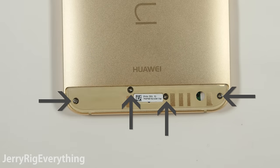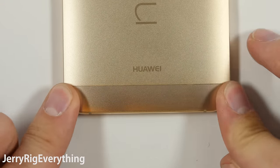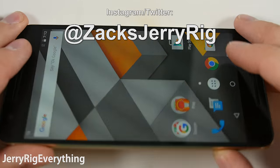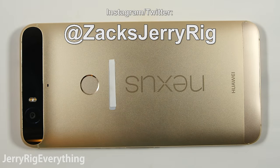Speaking from a purely structural hardware perspective, this phone is not all that it's cracked up to be, and I'm pretty disappointed in the overall design. Let me know what you think in the comments. Subscribe and follow me on Twitter and Instagram for behind the scenes pictures and plenty more tech teardowns. Thanks for watching. Hope to see you around.